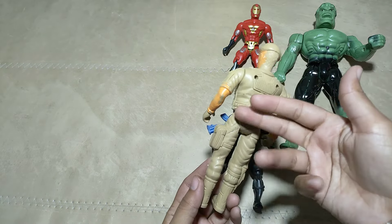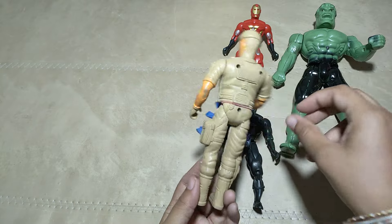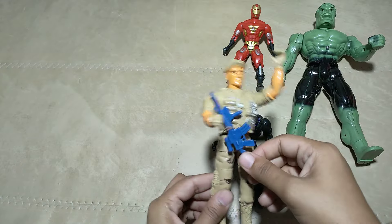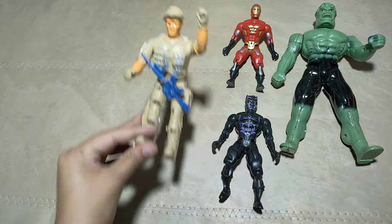What is this? Army man! Army man! Nice, superb!